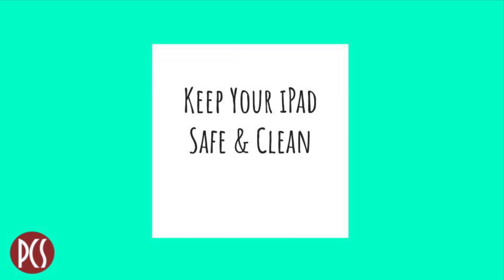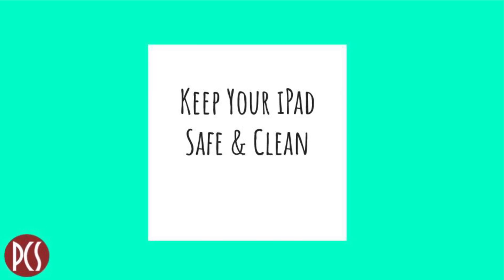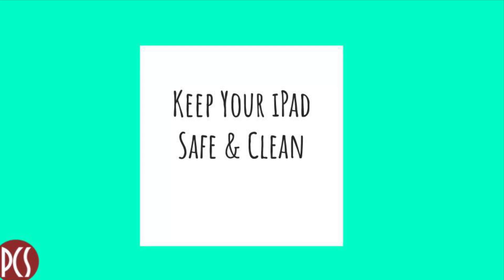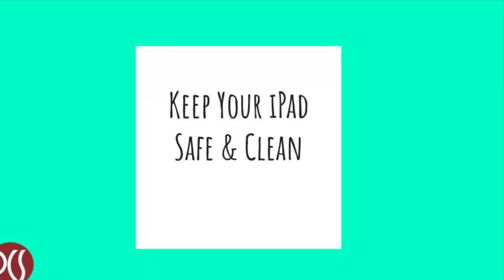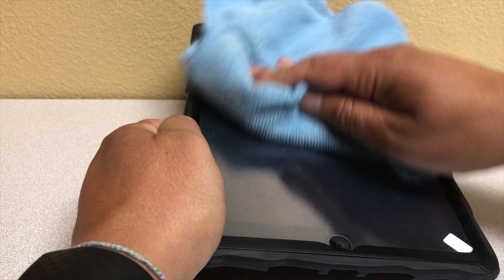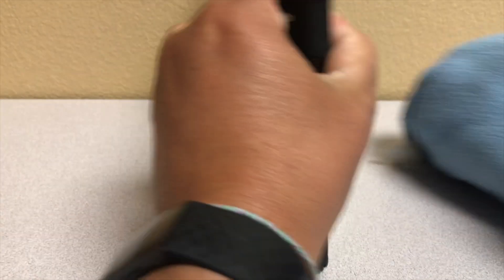It's important to keep your iPad safe and clean. Always keep the case on your iPad and transport it carefully in a bag. Keep it away from food and drink. Do not put any stickers on the iPad or the case. Use a soft microfiber cloth to clean it.